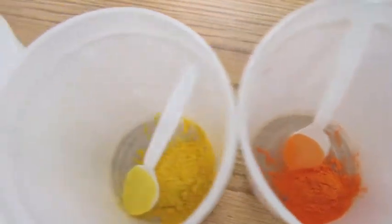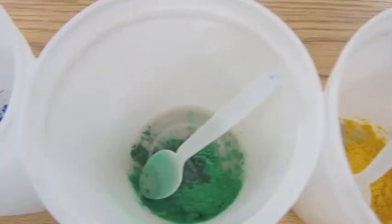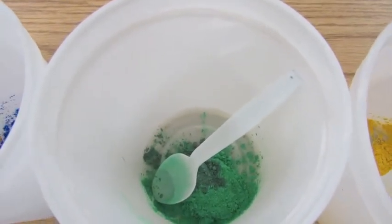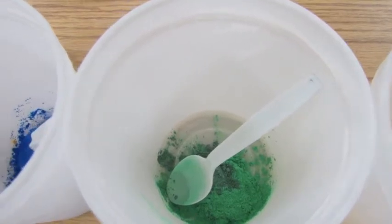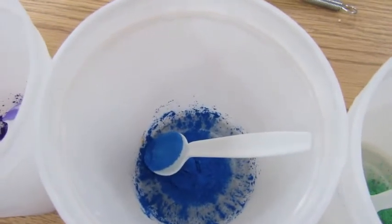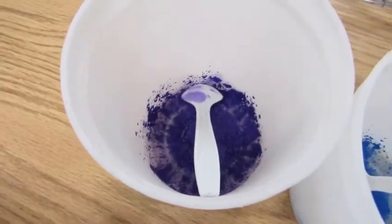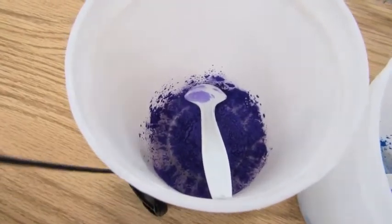I'm using vibrance orange, vibrance yellow, vibrance green with a little bit of alpine green added to darken it and give it a little more toward the blue shades. Vibrance blue, and this is Color Joy basic purple.